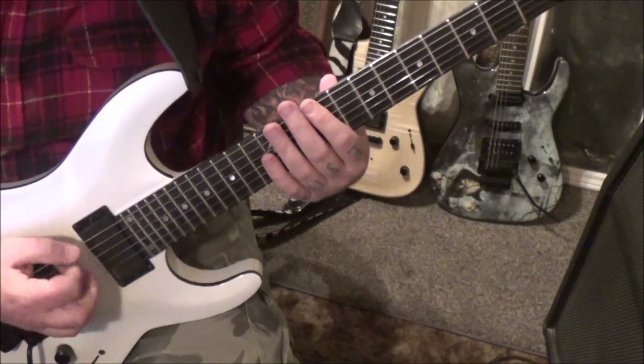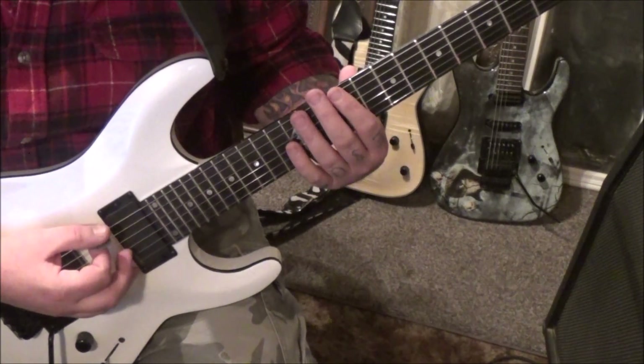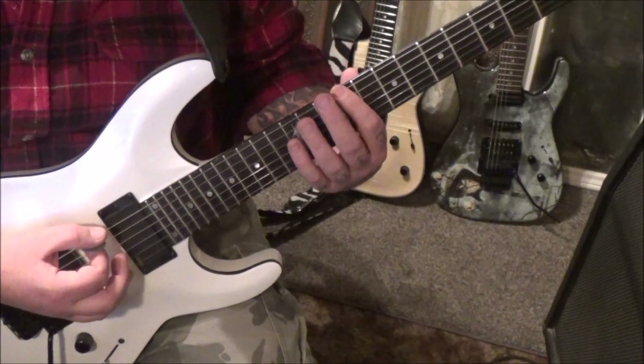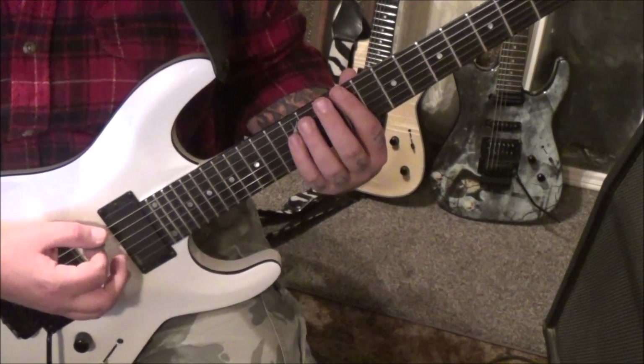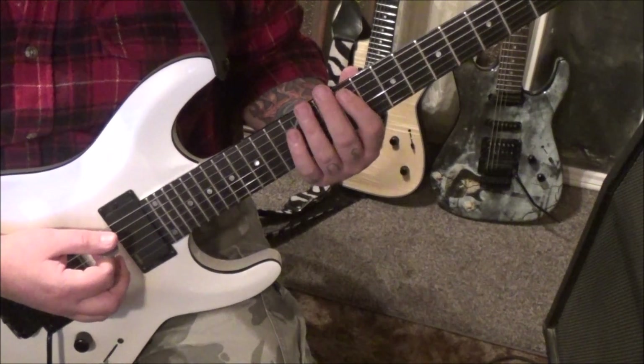If you don't palm mute, I have a little bit of delay on, gain is on 11. We're going to palm mute and we're going to double-pick pretty much everything.